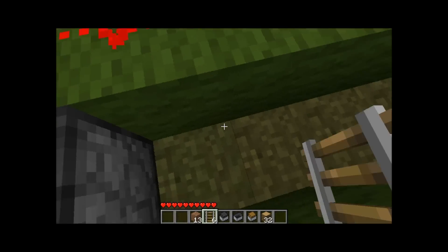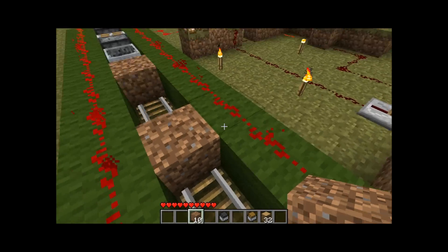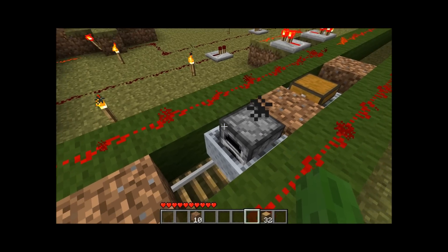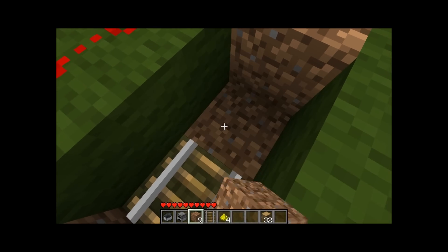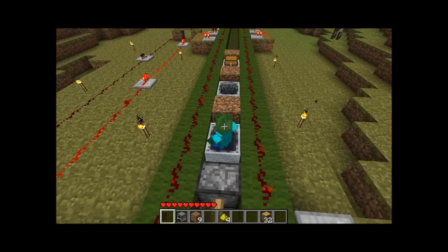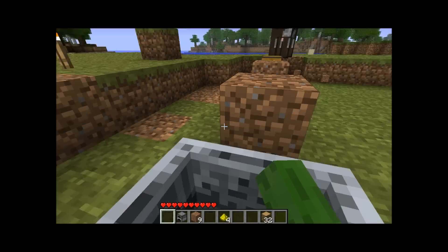A lot of you guys asked me how much this thing can push, and it can push quite a lot — well, obviously 12 blocks worth, but this is a pretty decent amount I would like to think. A lot of people were saying that this is slightly slower than walking, so why use it? Well, can you store your crap while you're walking, or have your friends ride along with you? Personally, I think that's one of the upsides to it.